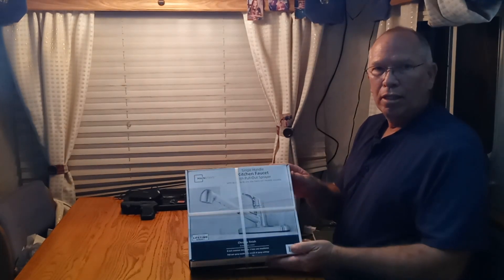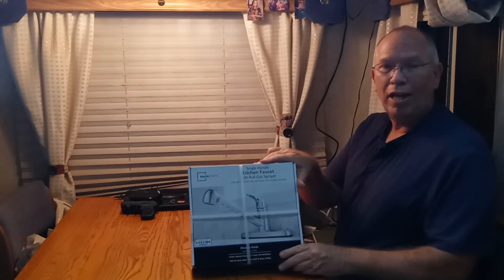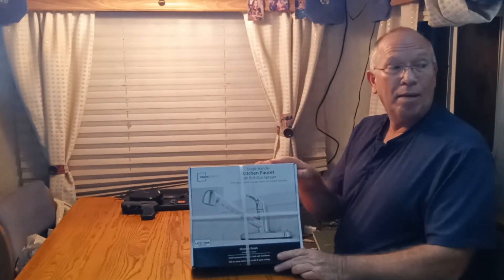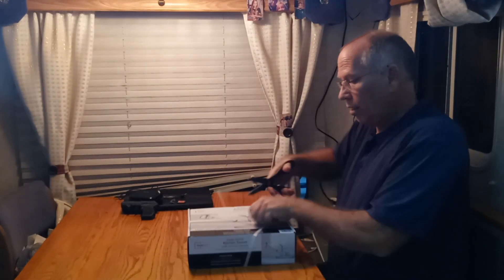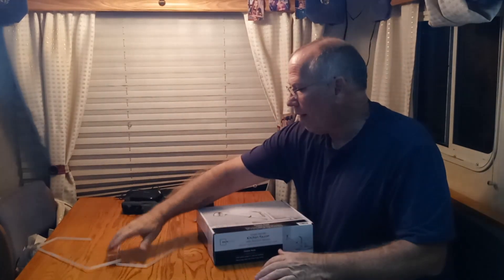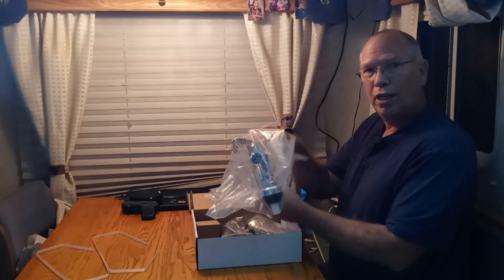Yesterday I had to go get a faucet because the one on my sink broke while I was washing dishes, so I decided to get this single-handle kitchen faucet with a pull-out sprayer. I live in an RV — this is made for a home, but they're the same thing. They still fit into the same three-hole sink that you have at home. So we're going to open it up. I knew it was plastic, but for $40 what do you expect?